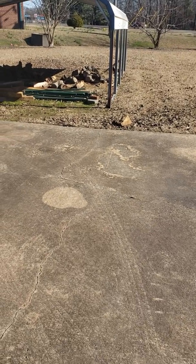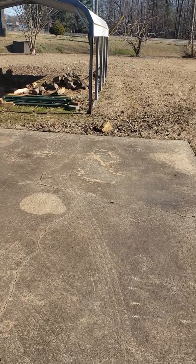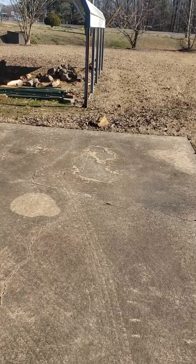Hi everyone, it's Mike. I want to show you where I'm going to place my raised beds this year — my new location.